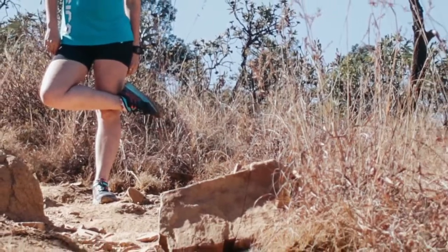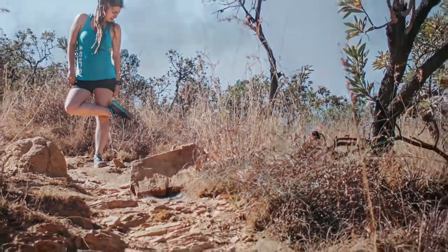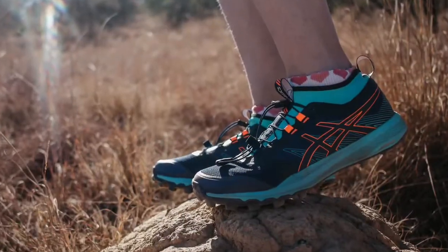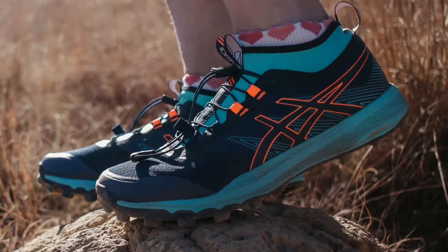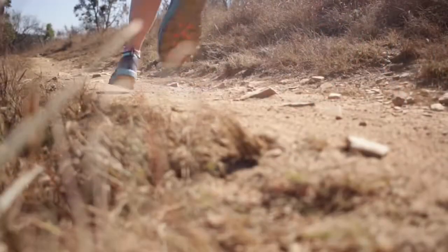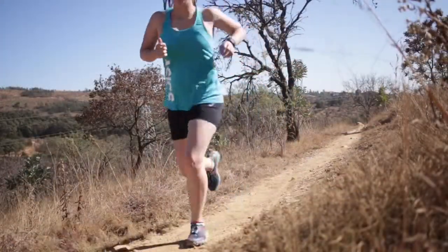This is very important on South African trails, as our trails are known to eat through our shoes. The midsole features the signature FlightFoam technology that we've come to know from ASICS — it allows for lightweight application with maximum comfort, along with a rock protection plate to protect you out on the trails against rocks and tree roots.